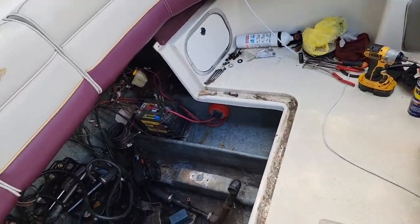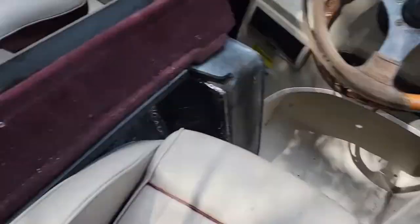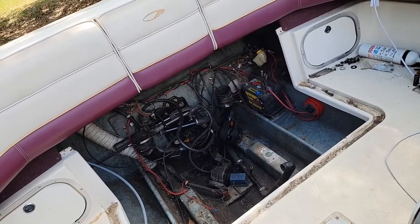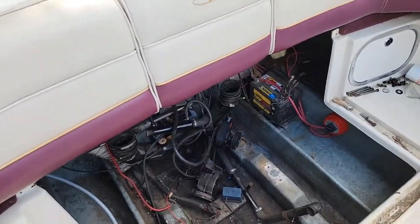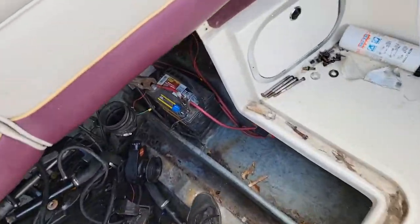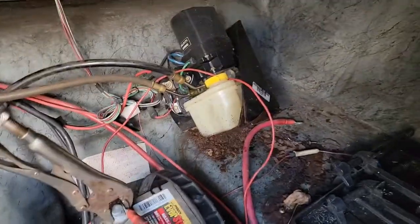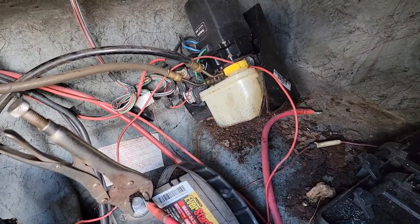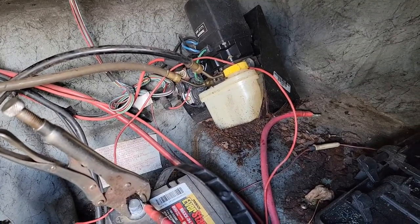All right, I hooked it up to the battery and just flipped the switch on. Let's see if we got anything. She's a clicker. That could be the background — the chassis of the pump holder is actually just rusted all the way through. Let's take a look and see. The solenoids could be bad also.